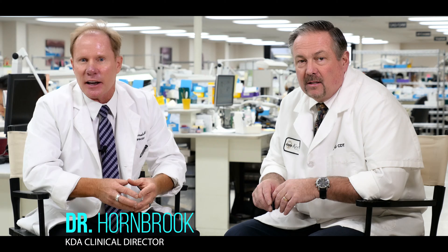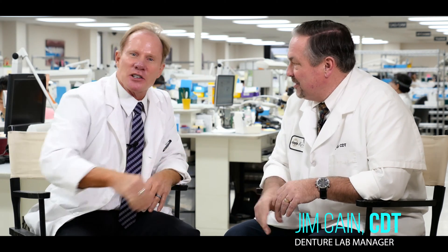Hello, I'm Dr. David Hornbrook, the Clinical Director of Education at Keating Dental Arts in Irvine, California. Today I'm with Jim Kane, the manager of our removable department here at Keating.